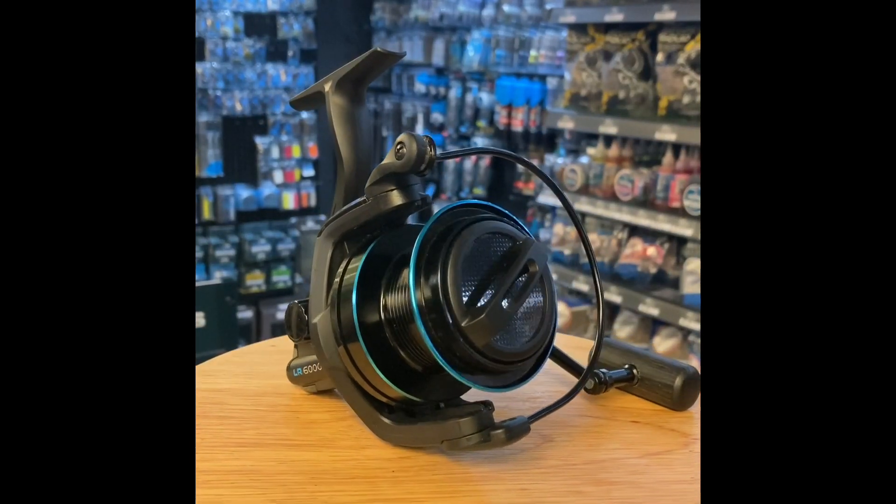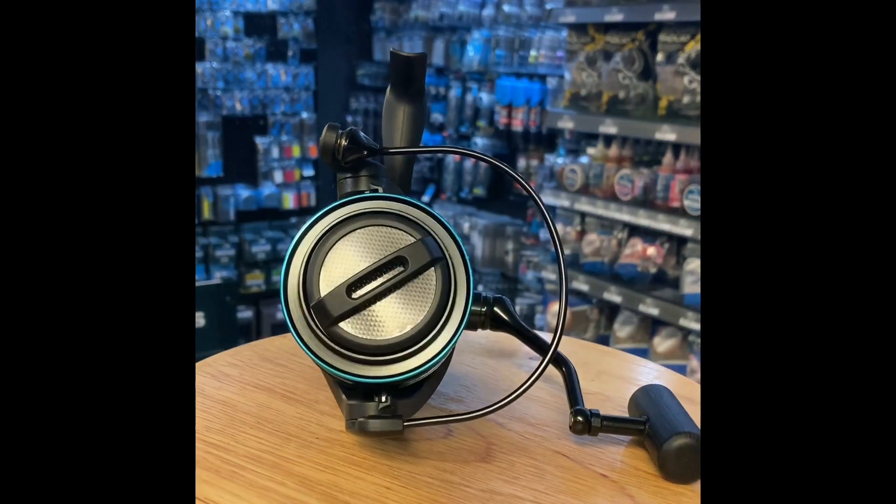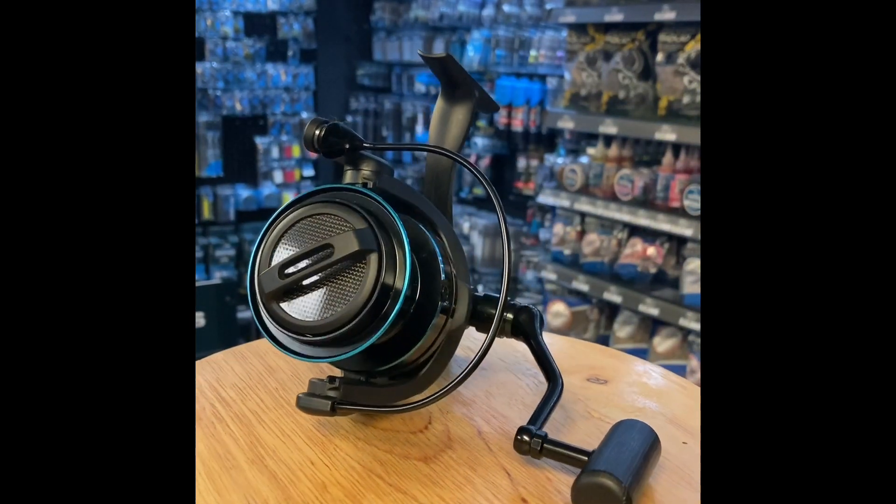The line capacity with 15lb 0.37mm Nash Bullet is 250m.